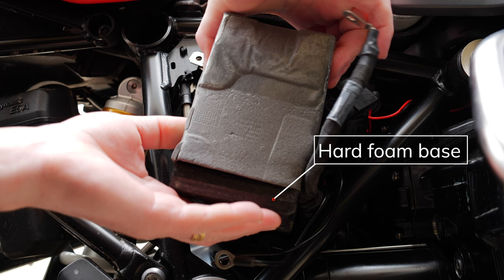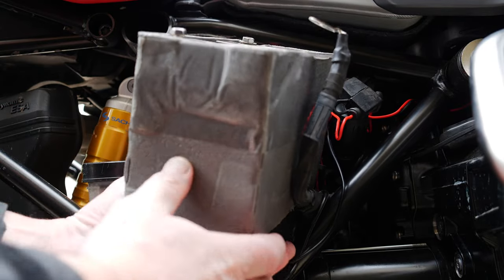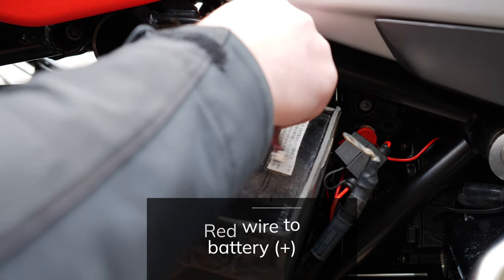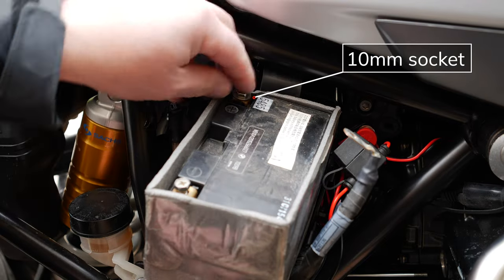Now carefully slide out the battery. There is a hard foam base that sits under the battery. Now remove the positive side of the battery also using a 10 millimeter socket. Be careful not to touch the negative side of the battery with the socket wrench.